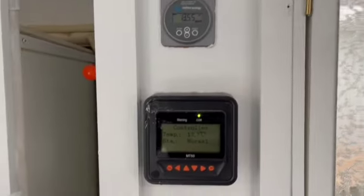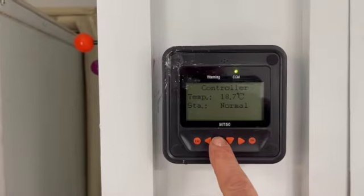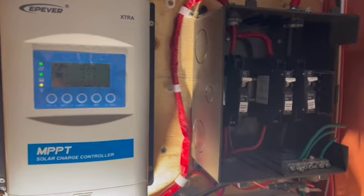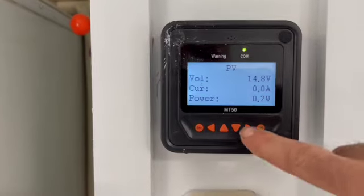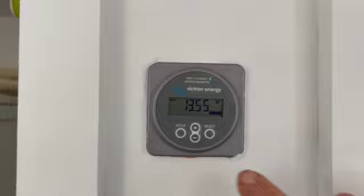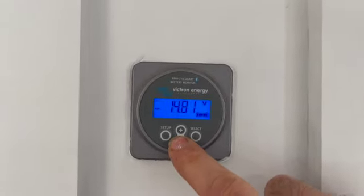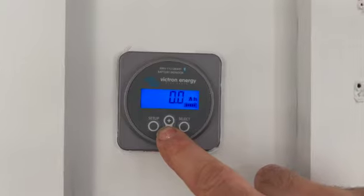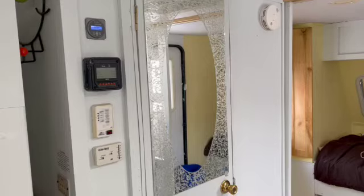The big things I did: I put solar on — a 400-watt solar panel. This is the remote control for the solar; right now it doesn't need power because we're on electricity, but that gives you an idea of what the solar panel is doing. I also put a Victron battery monitor on it so you can see the battery voltage and everything the battery is using.